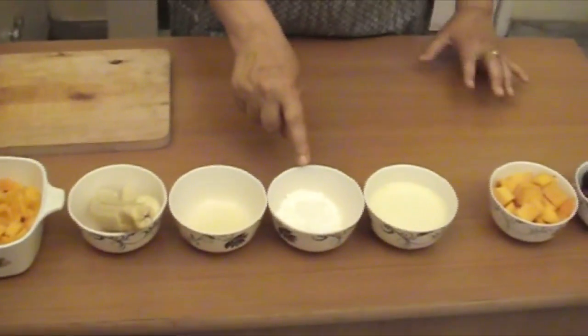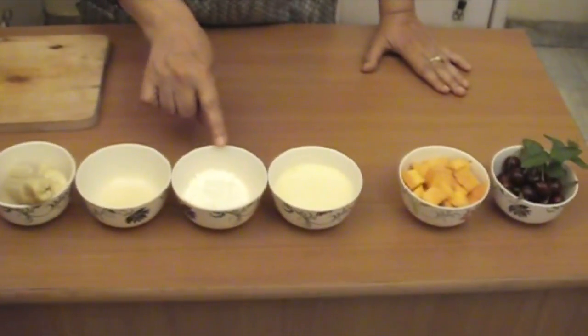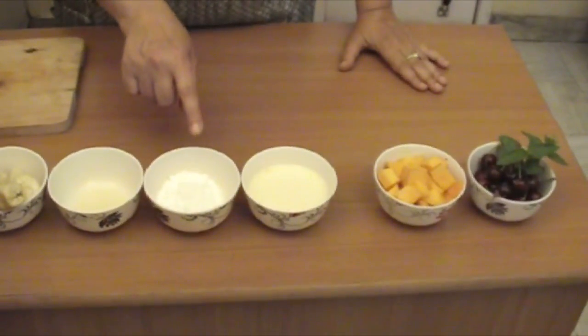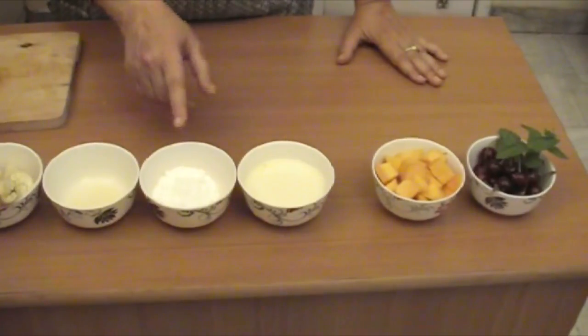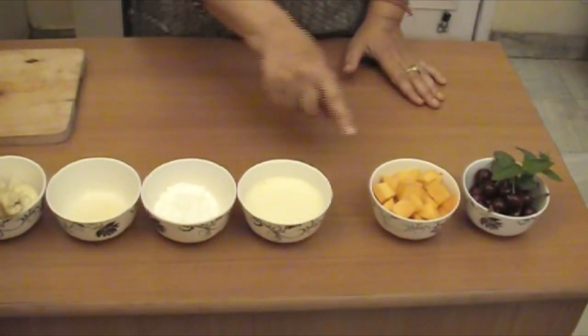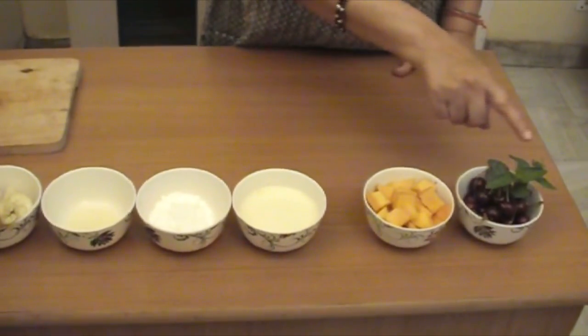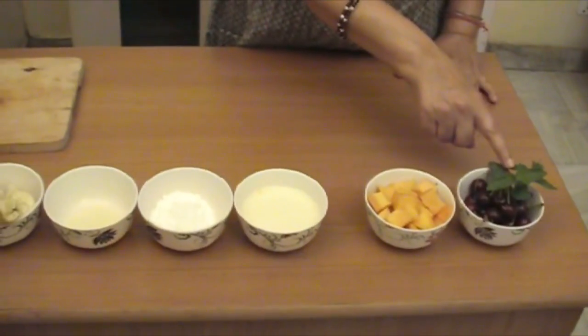Friends, I have grinded it with normal sugar — 7 teaspoons ground sugar. I have put it here, but you can do it accordingly. 1 cup of milk. 1 cup mango diced. Few cherries and a mint sprig for decoration.